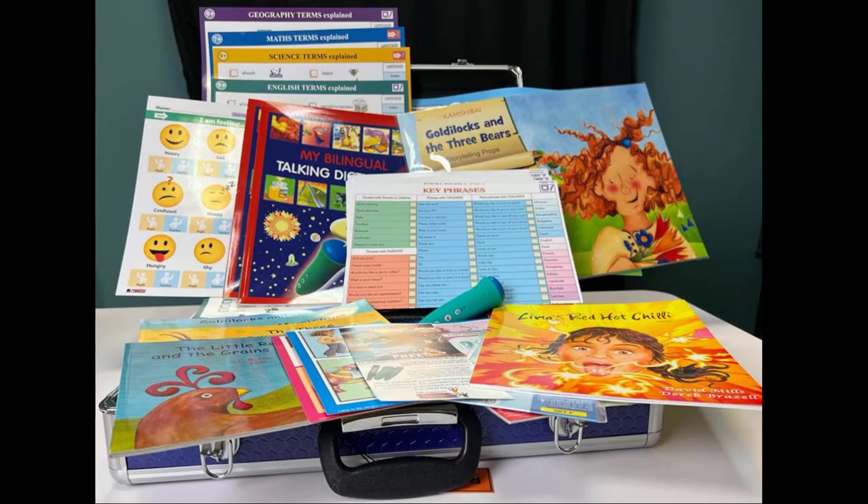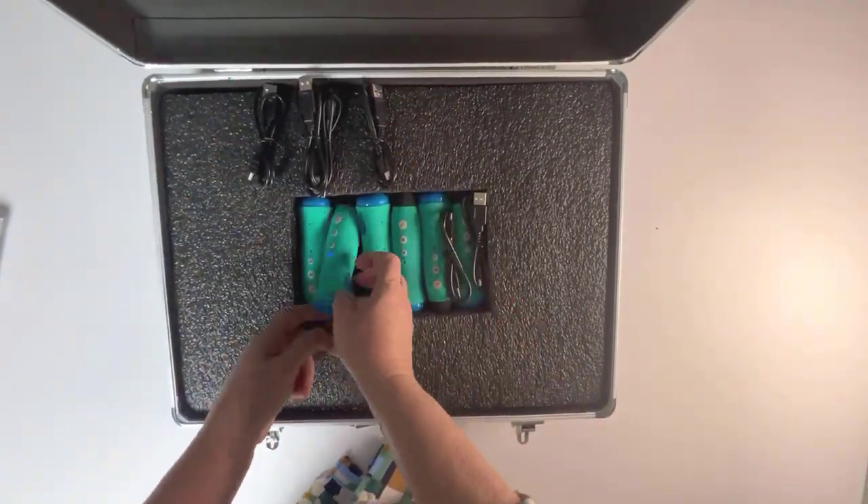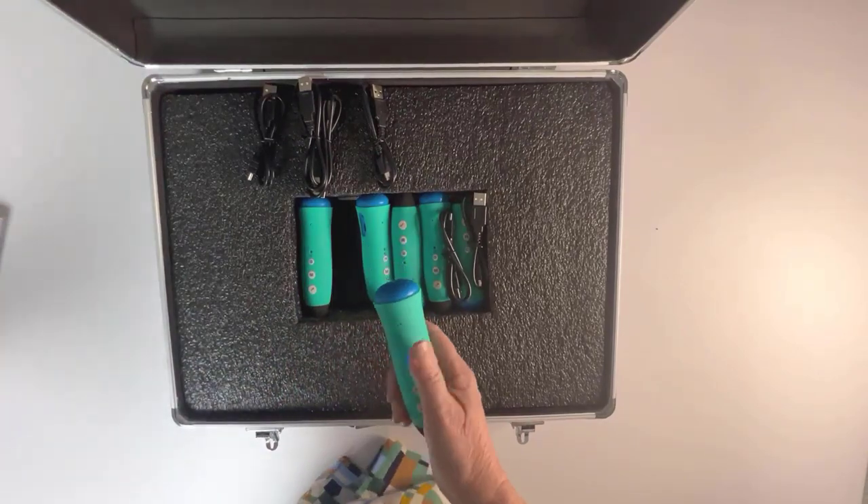Enter the Mantra Lingua EAL Kit. Let's show you how these products work. We'll take one of the pens and start with our dictionary.